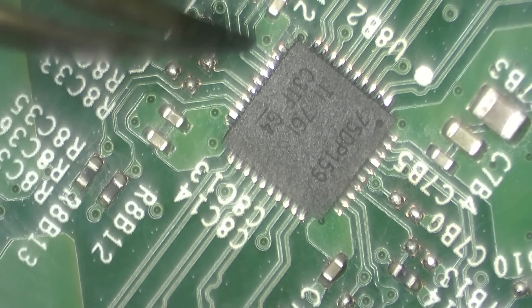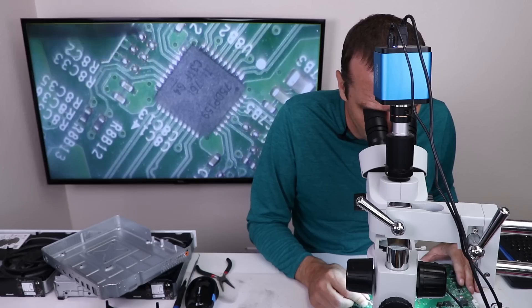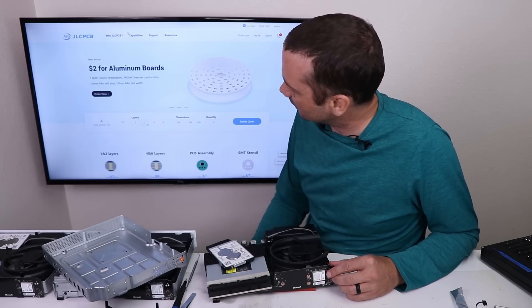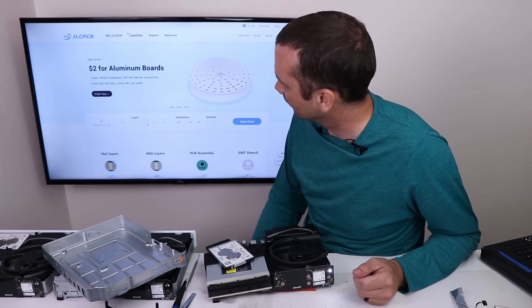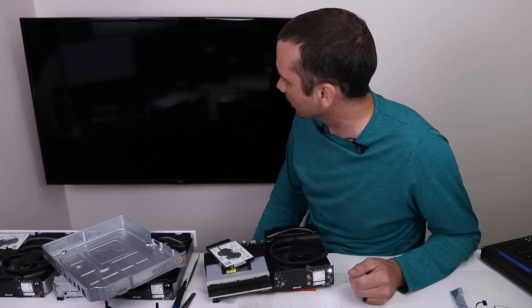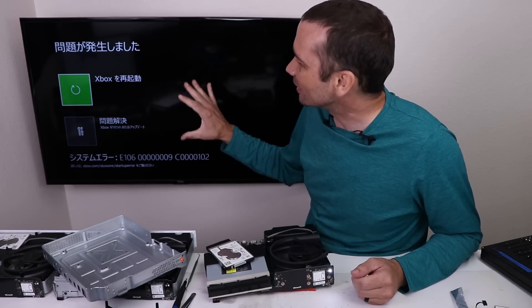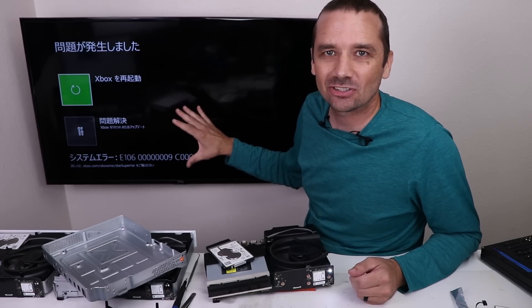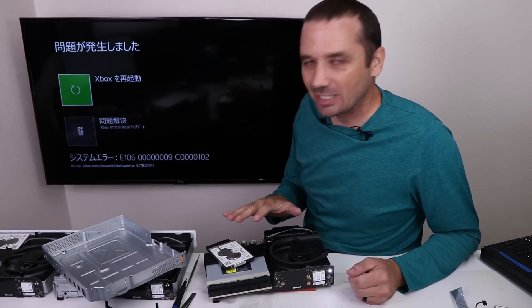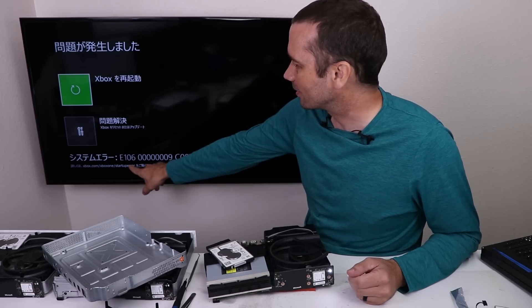Taking a look at these solder joints after the retimer has been replaced — each joint looks good, it's all connected properly. Back together enough to test. Come on, let's see if we get a signal. Yes, we got a signal! Now it is in another language, but that's fine — we can change that later. Replacing the retimer on this one got us a signal. So now we just need to worry about this E106 error.